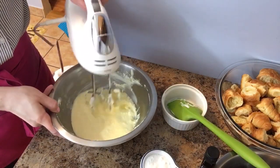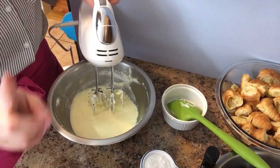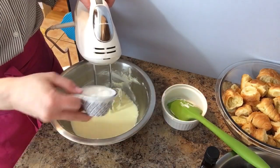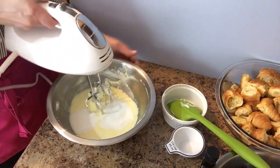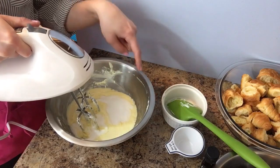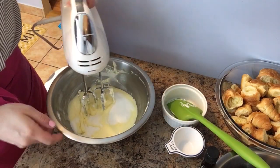My eggs and cream cheese are pretty incorporated — it's not perfect, but you'll keep working on it. Now I'm going to add in my sugar. I only use about a quarter cup because the berries are in season and really sweet, so I don't want to overdo it. Make sure to scrape the sides of your bowl as you mix.